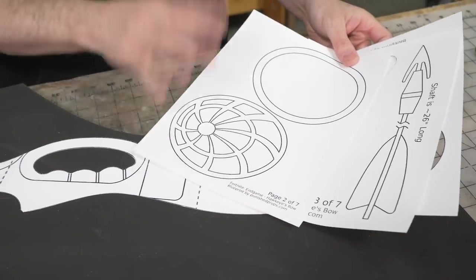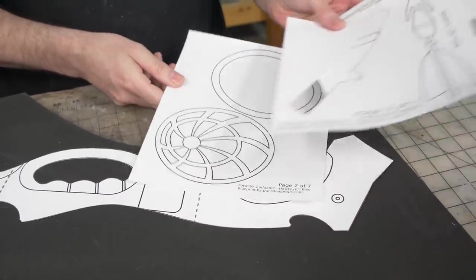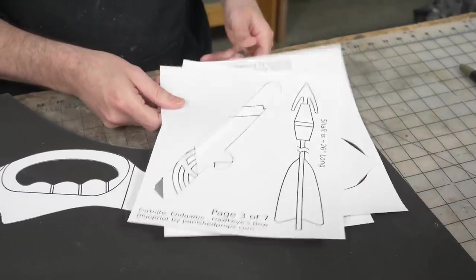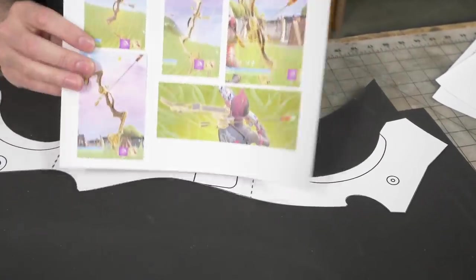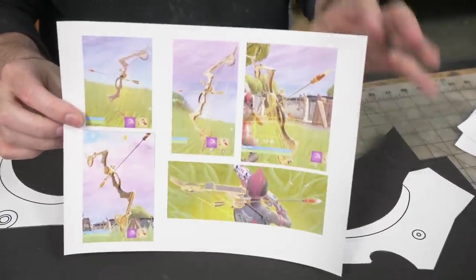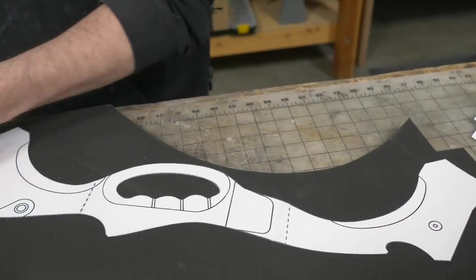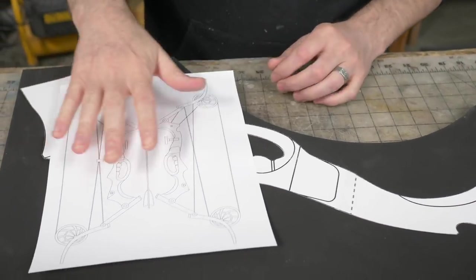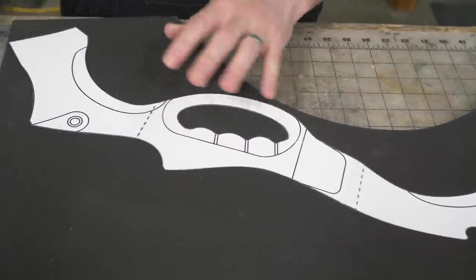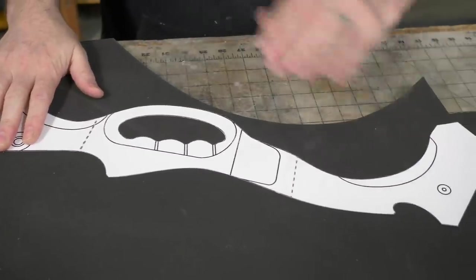Here are my templates — I drew all these myself. They're free to download if you'd like to give it a shot yourself. Some of these pieces I'm going to cut out on my laser so I haven't trimmed them yet. All of my references I grabbed from in the game — actually, my buddy Jacob was a superstar and collected all these wonderful references for me.